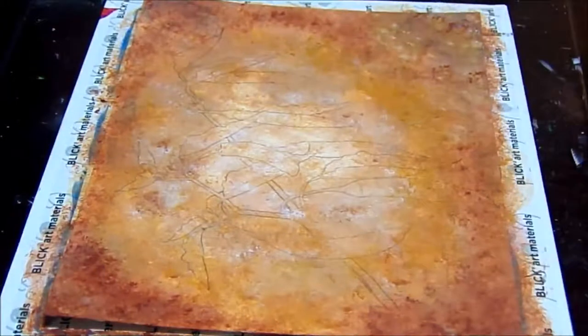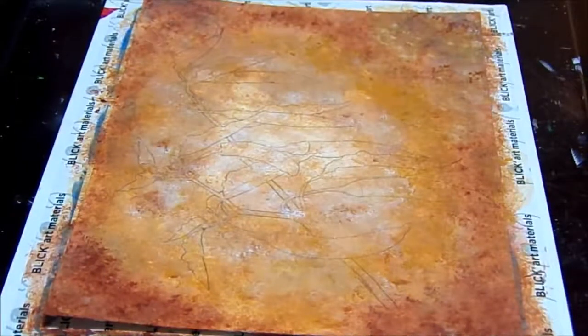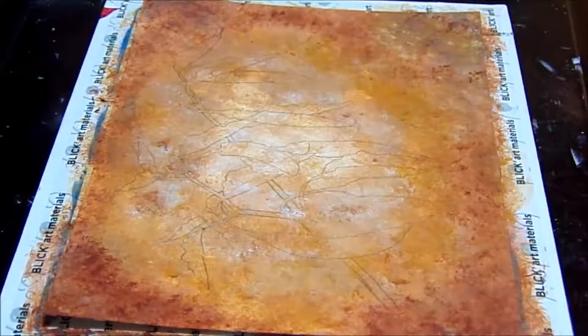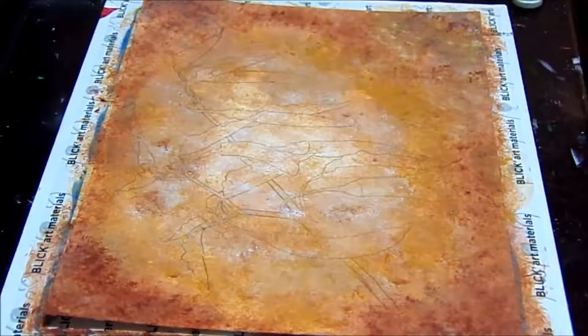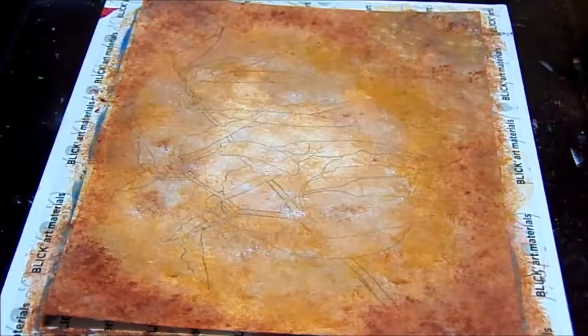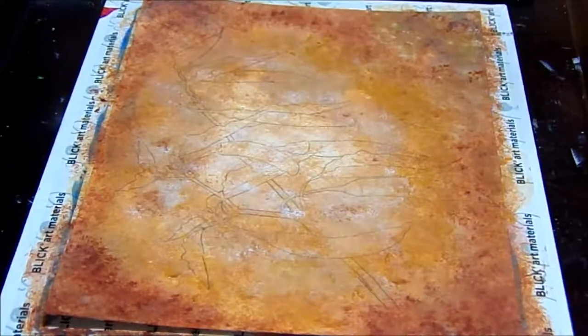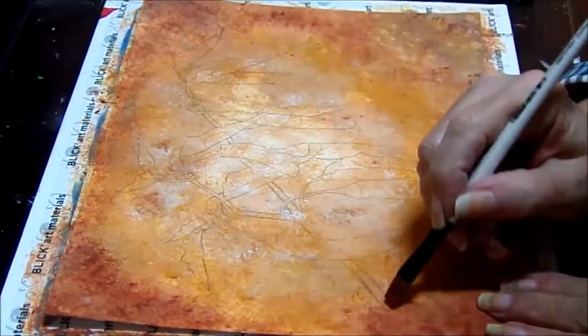What I've done is I blew up that picture and traced it onto my canvas with some graphite paper. You can freehand draw it if you want. But I did the tracing because I'm doing Cinnamon's Big Art Quest, and that was our assignment for this week — to do a tracing. So I traced it on, and I'm going to paint in my main branch first with burnt sienna.